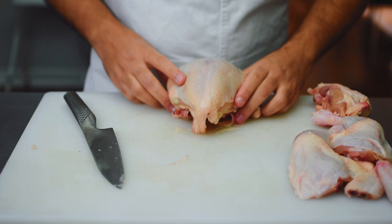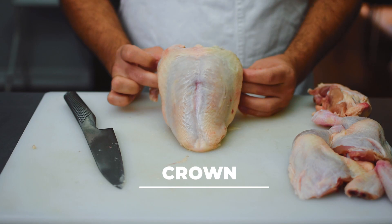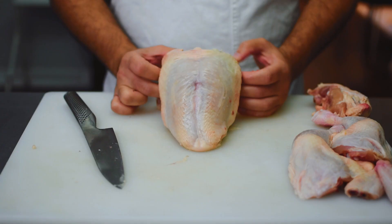What we're left with is the crown of the chicken, which is very prized within restaurant kitchens. We usually like to cook it in a pan and baste with a ton of butter — this adds a lot of flavor and keeps the breast very moist because we're cooking it on the bone. Next I'm going to show you how to cleanly remove the collarbone, also known as the wishbone, which is going to make it a lot easier when we take the breasts off.